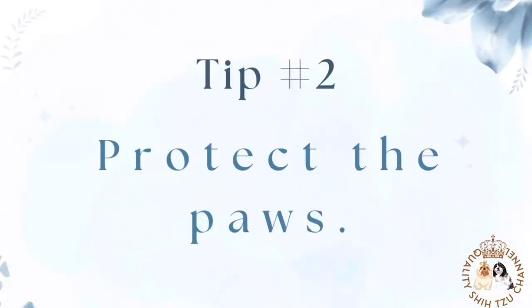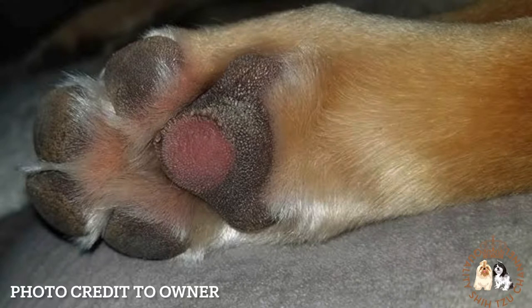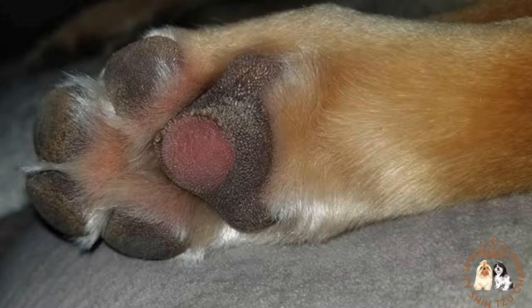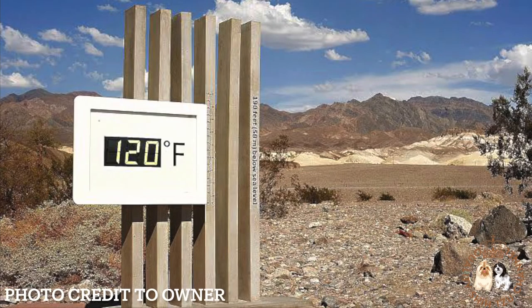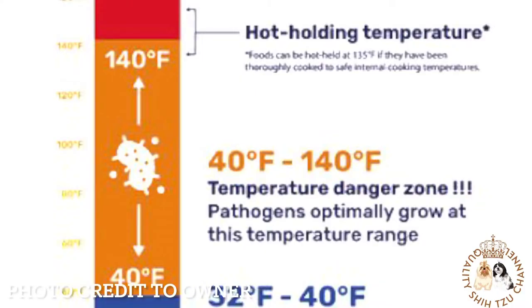Tip number 2: Protect the paws. Burns to the paw pads are one of the top summertime injuries for dogs, and this can be prevented. The main problem is not realizing just how hot walking surfaces can be. At 120 degrees Fahrenheit, a dog has reached their comfort tolerance, and at 140 degrees Fahrenheit, burns can occur within just one minute.